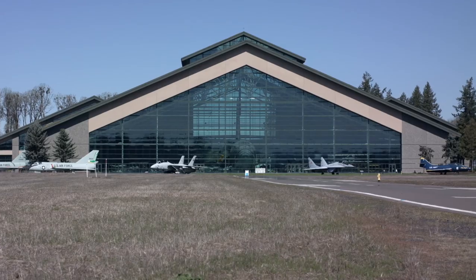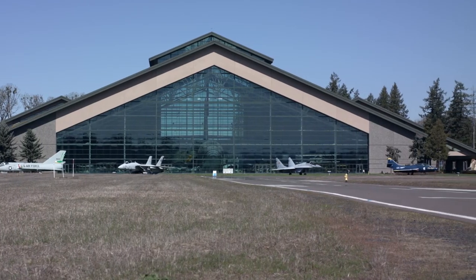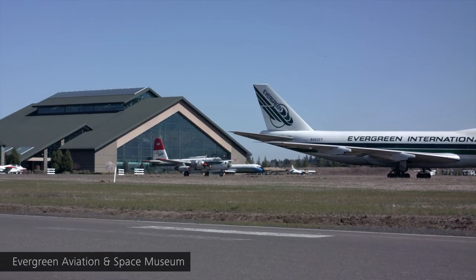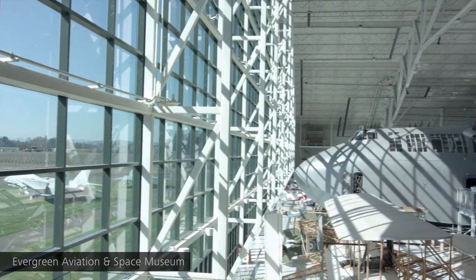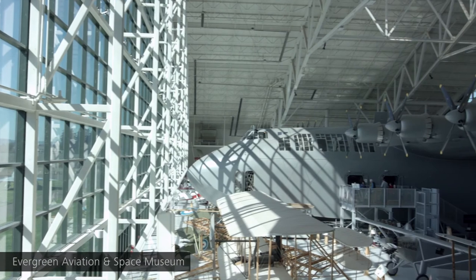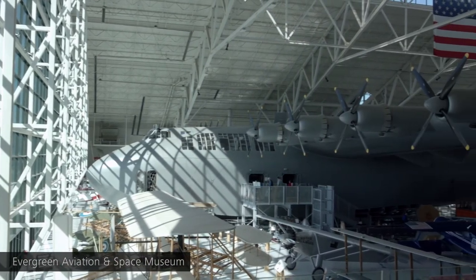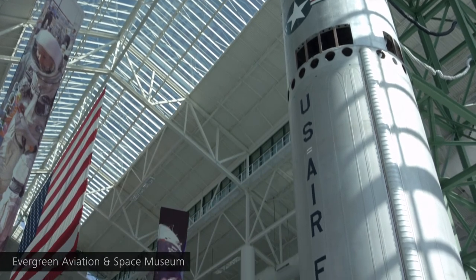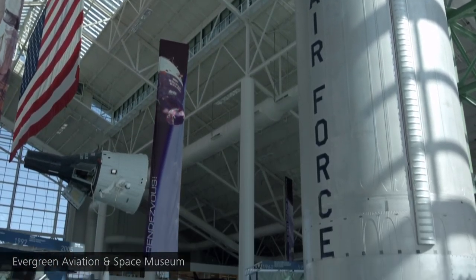Now it's time to take a look at some images so we can see what that's like visually. We went to the Evergreen Air and Space Museum — an amazing Smithsonian-like museum in the middle of nowhere in Oregon. They actually have the Spruce Goose in the building where we were shooting for most of the time, and a separate Space Building with a Titan II and other amazing aircraft.